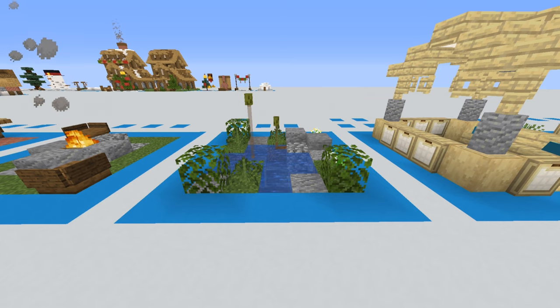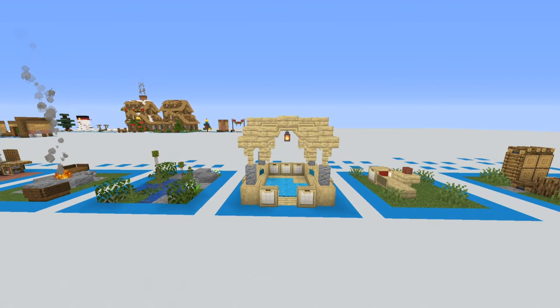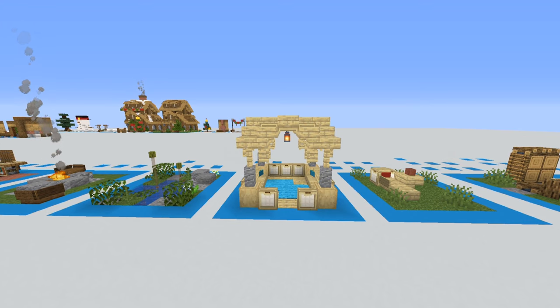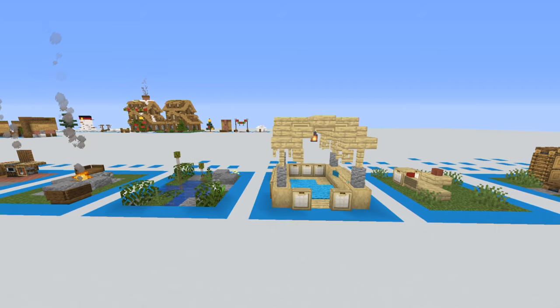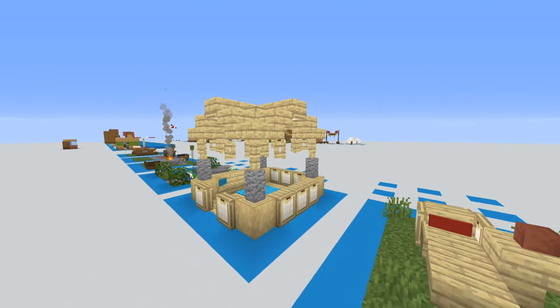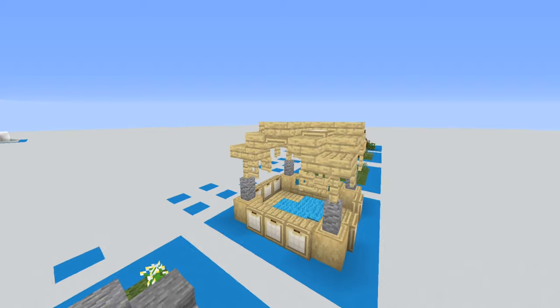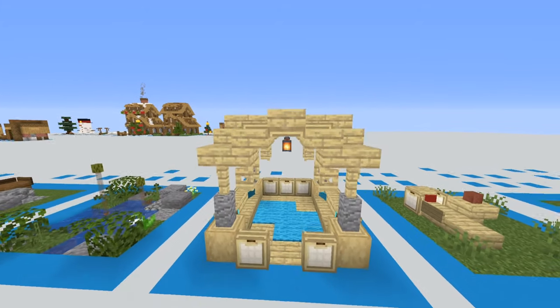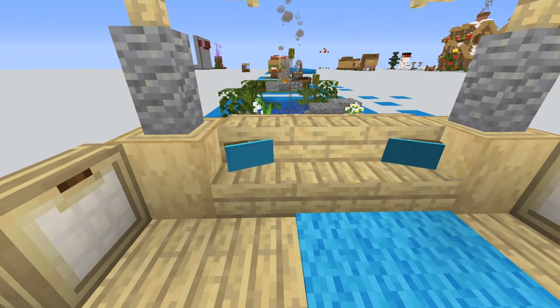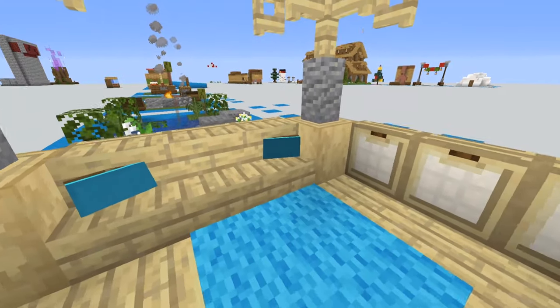This next design is a gazebo — a nice sitting area to relax and read a book. Getting the roof shape right using lots of different trap door techniques was a little tricky, but birch wood acts almost like a white painted wood. On the inside, there are cushioned couches and a carpet in the middle to make it feel like a cozy space.